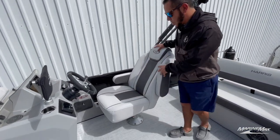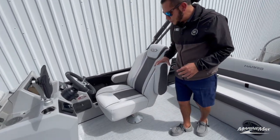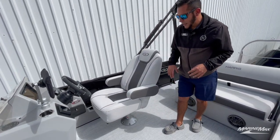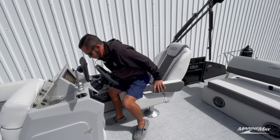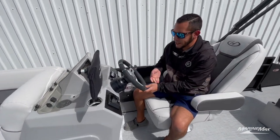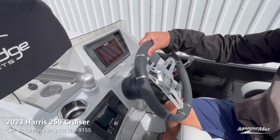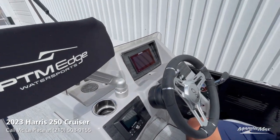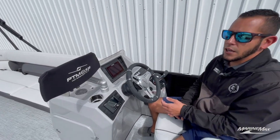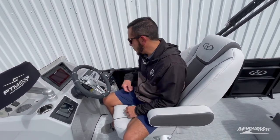We got the nice upgraded high-back captain's chair with dual armrests and adjustable seat base — very comfortable. At the helm, we got the upgraded Harris steering wheel, your JL Media Master head unit, and your Simrad screen that displays engine vitals, depth, charts, and more.